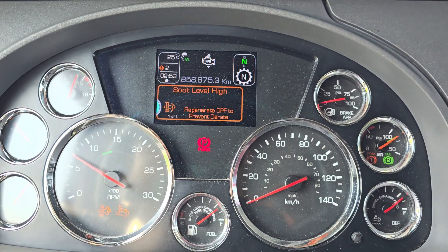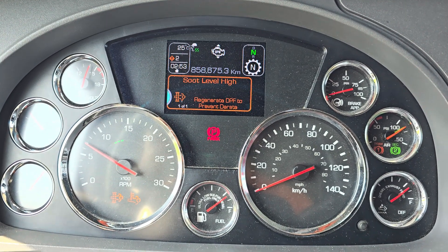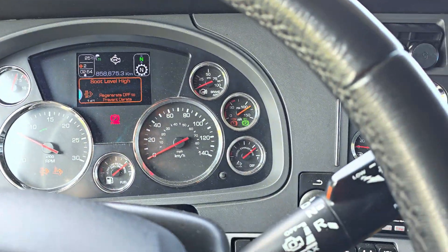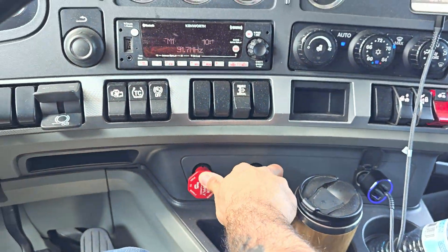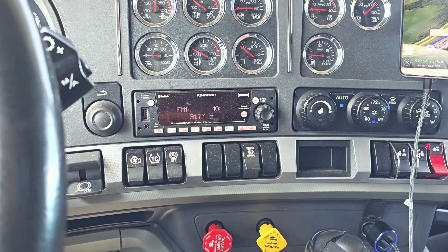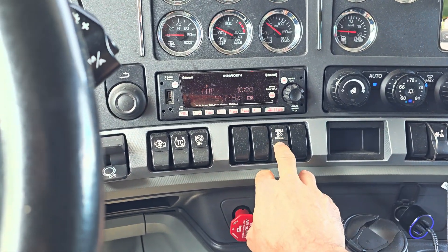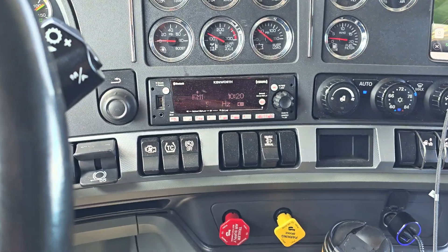The message says soot level high — regenerate DPF to prevent D-rate. I'm parked in a safe location in a parking area, in neutral, and I've set the brakes on. Now you're going to search your dashboard. This is a 2021 model Kenworth T680 and the regen button is located here.